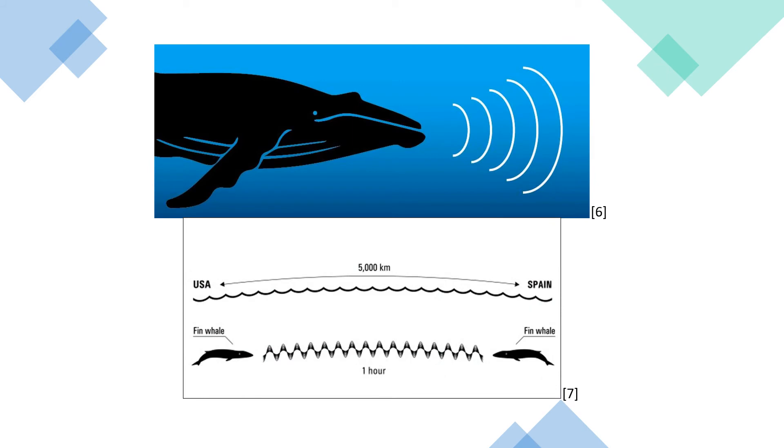Many animals in the ocean use sound to communicate. The sound of a humpback whale, for example, can travel thousands of miles, as the sound keeps its energy for long distances.